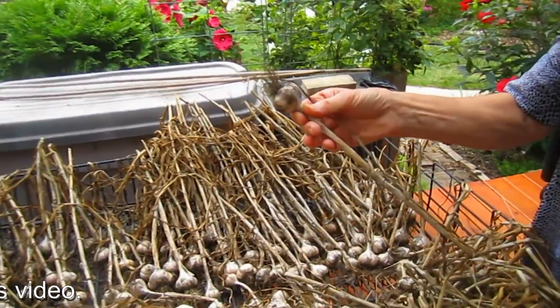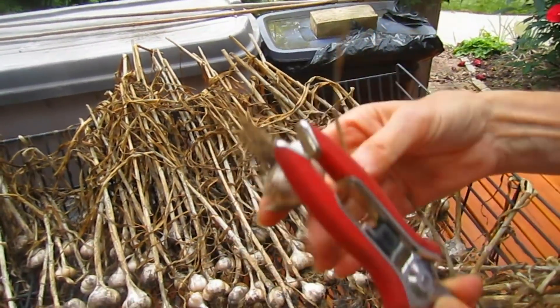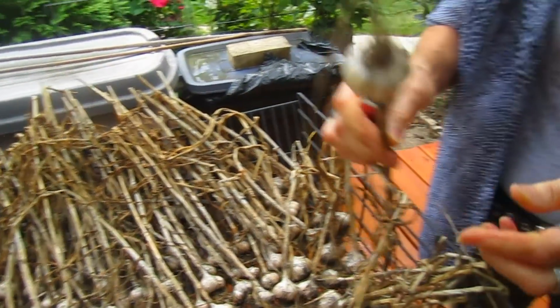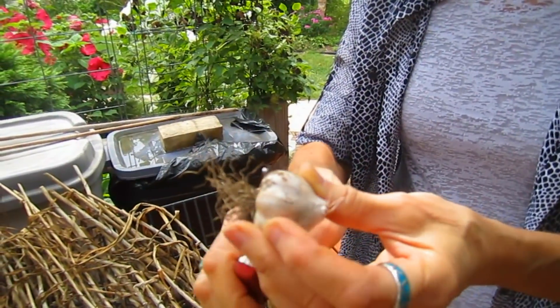Now that they are dried out — and you can see they're dry as can be, the roots are dry, the stalk is dry — we can trim them so they look like what you might buy in a grocery store. Do not plant the kind that you buy in a grocery store; be sure to go to a garden center or order them online. What you want is more like a seed garlic, a garlic grown especially for planting. Then you're going to chop off the top — you can see the purple in there — and then you're going to chop off the roots.